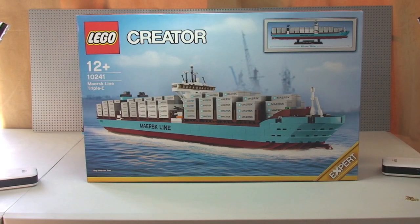Hello YouTube and LEGO fans, and welcome to my review of the sets you see before you. This is the LEGO Creator Maersk Line Triple-E Container Ship, set 10241, for ages 12+, with a piece count of 1518 pieces. It retails here in the UK for £109.99 at the LEGO Store or the LEGO Store Online. So let's get into this review.